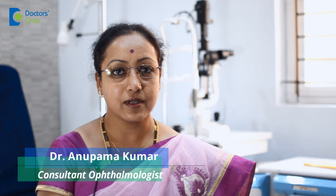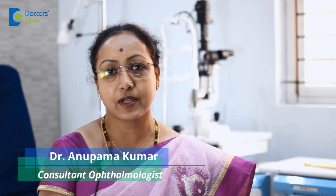Hi, I'm Dr. Anupama. I'm an ophthalmologist. I practice in Whitefield and in Marathalli.